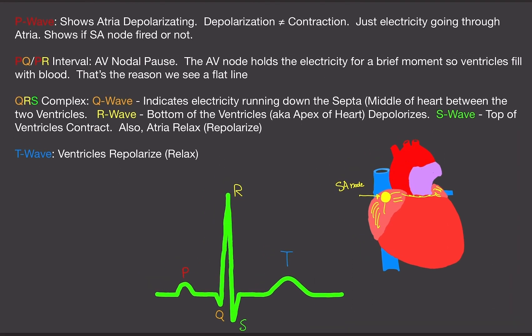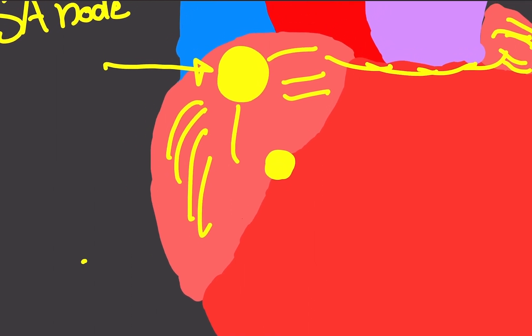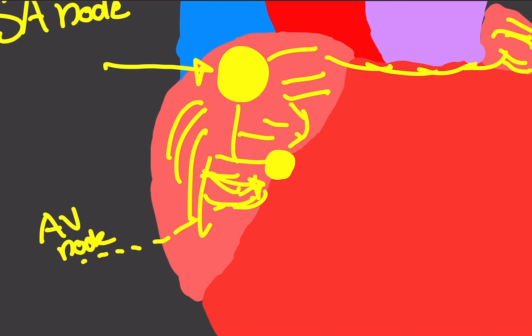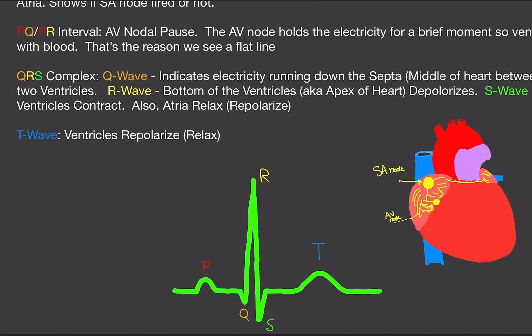The next thing is the PR interval, or PQ interval depending on what your professor teaches. The PR interval is very important in ECG readings. This signifies the AV nodal pause. The AV node collects all the electrical signals and holds them in place briefly. Remember, if the SA node is working perfectly fine, the AV node is not generating its own electrical potential — it doesn't need to. The AV node works as a backup pacemaker only if the SA node stops working.